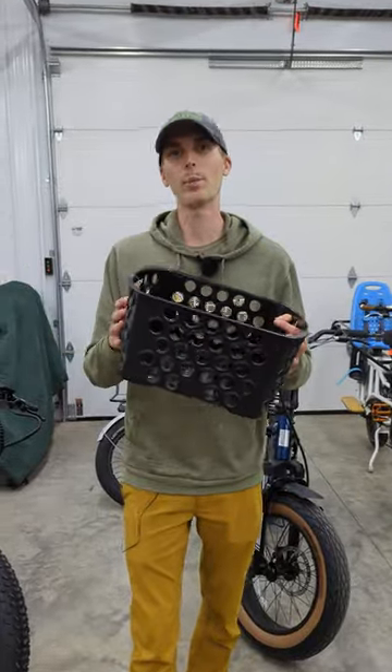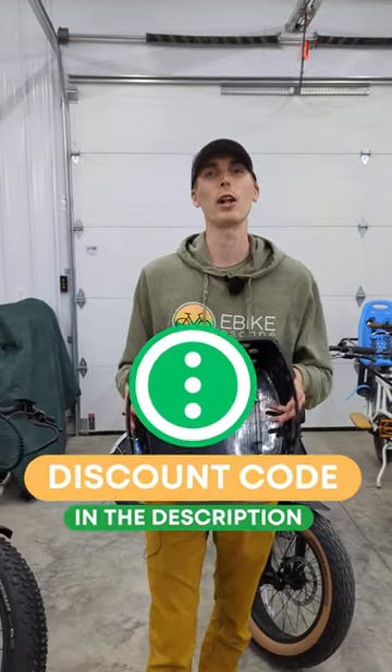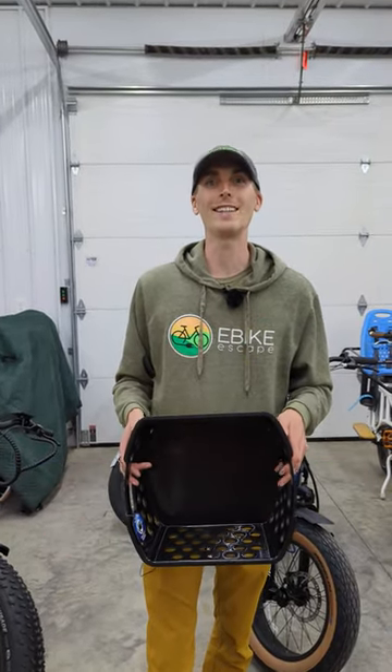If you're convinced that the Dairyman is your storage solution, be sure to check out the links in the description for a special discount code — and that's why the Dairyman is going to replace your [mill crates].